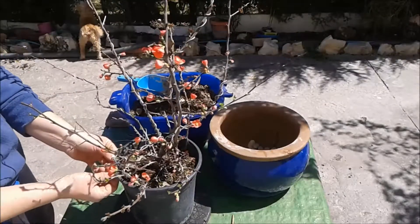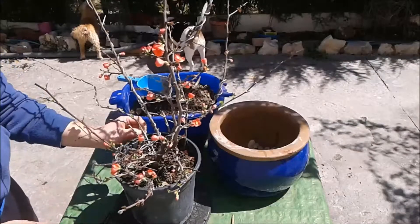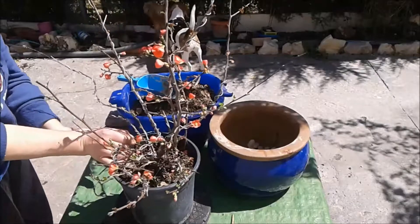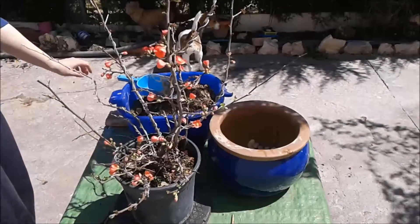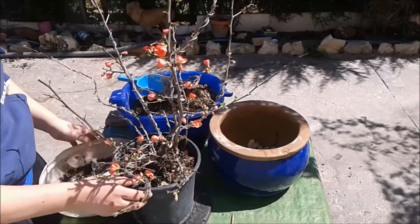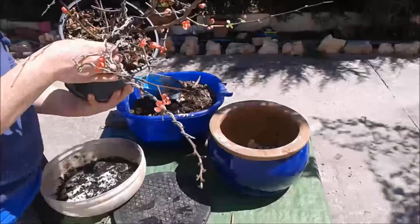Ya voy un poco tarde, así que en vez de ser muy agresivo, pues lo voy a hacer menos agresivo el trasplante. Con mil cuidados, bueno, diez mil millones de cuidados.